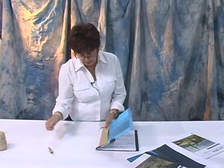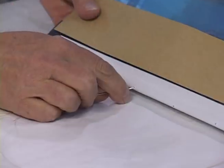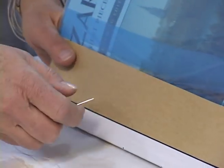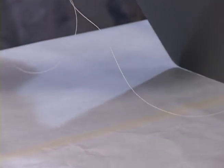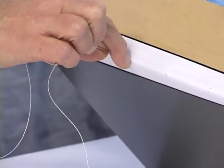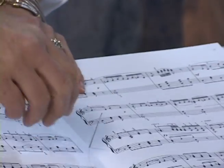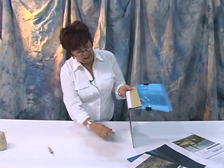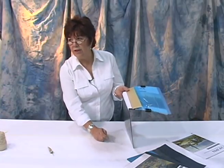I've threaded my needle with enough thread that it's twice the height of this cover, and I'm going to begin sewing my pamphlet through the spine from the outside. I'll leave a tail of about three to four inches on the outside for tying up.